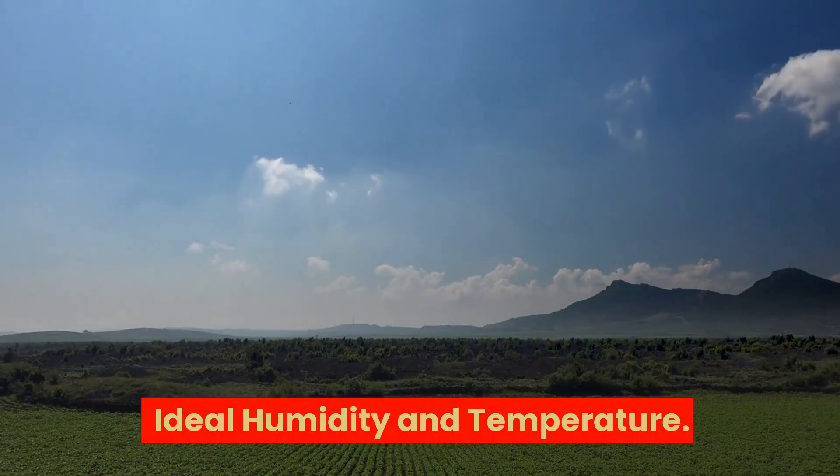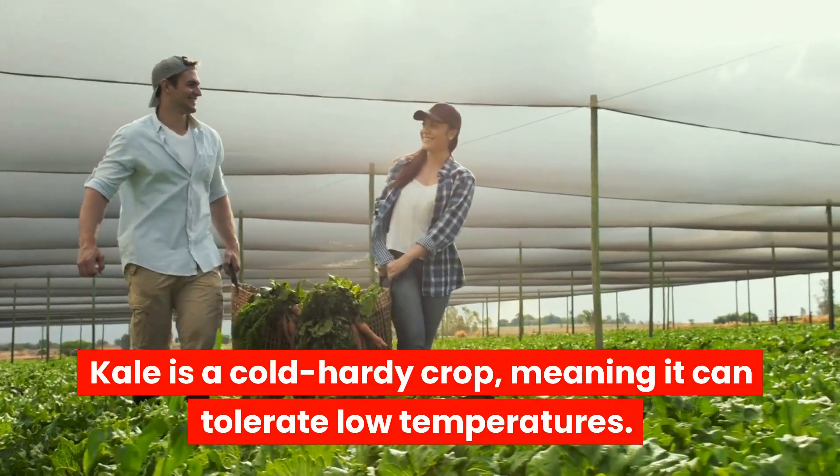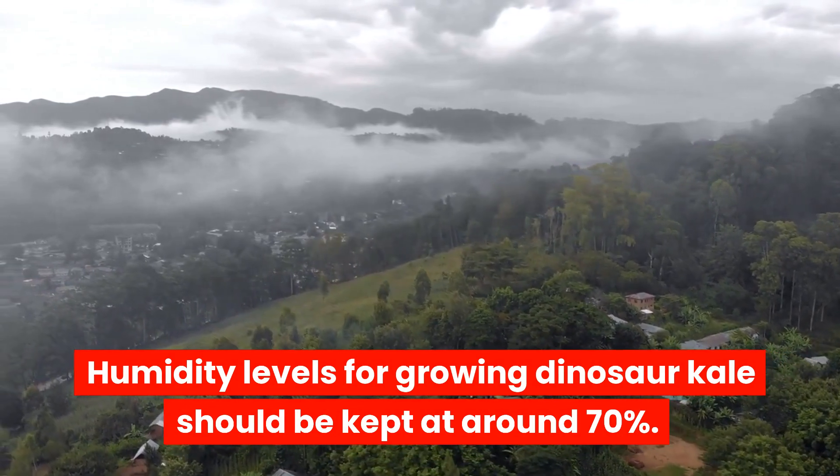Ideal humidity and temperature: Kale is a cold hardy crop, meaning it can tolerate low temperatures. For optimal growth, dinosaur kale should be grown in temperatures between 55 to 75 degrees Fahrenheit (13 to 24 degrees Celsius). Humidity levels for growing dinosaur kale should be kept at around 70 percent.